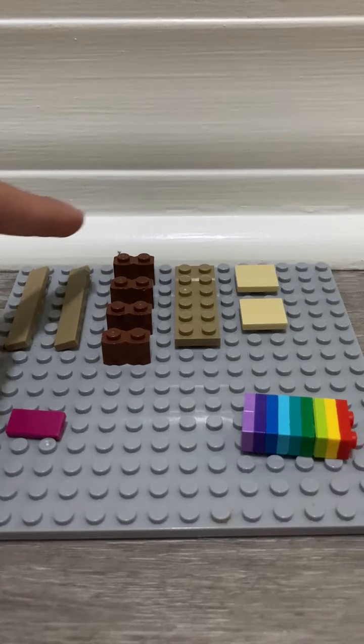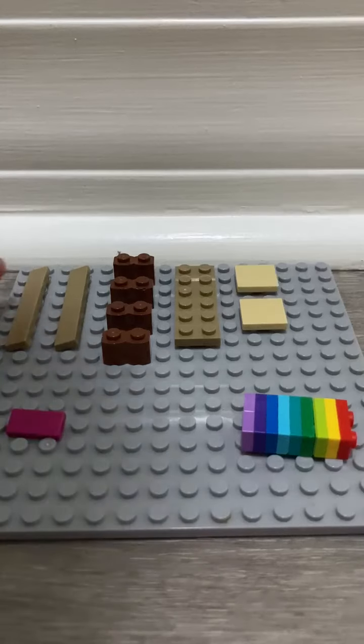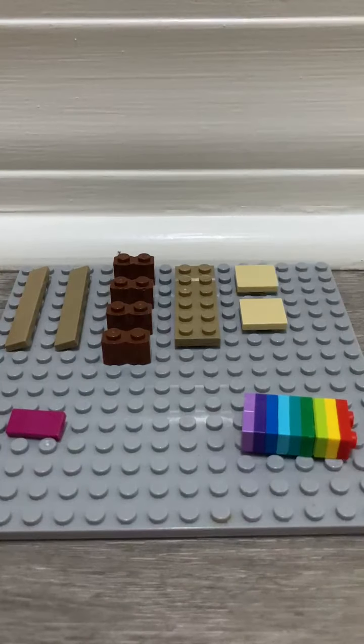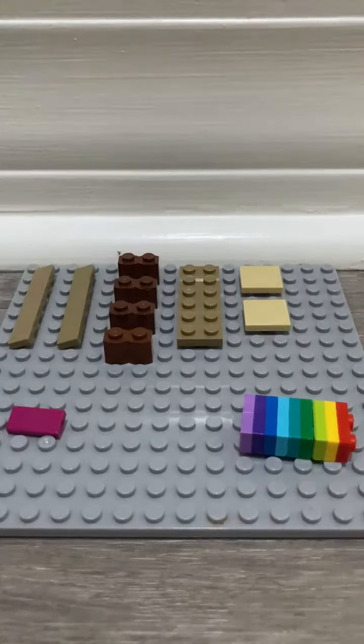You're also gonna need four of these pieces, two 6x1 flat pieces, one of these, and two of these.